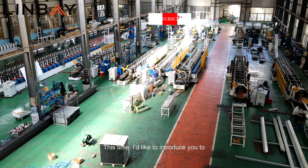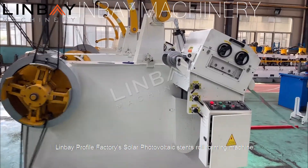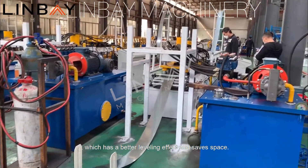This time, I'd like to introduce you to Linbei Profile Factor E's Solar Photovoltaic X-Tense Role Forming Machine. The machine uses the decoiler with leveler, which has a better leveling effect and saves space.